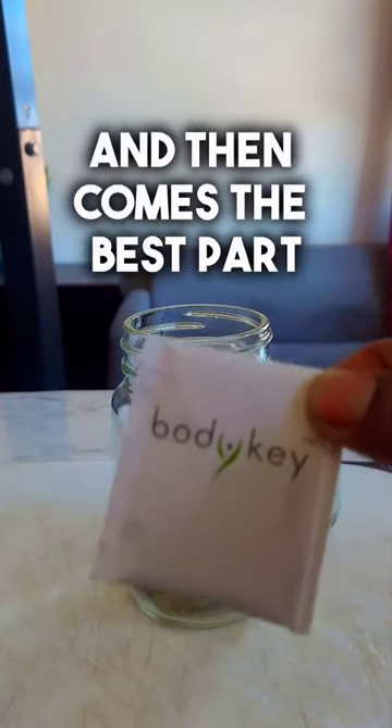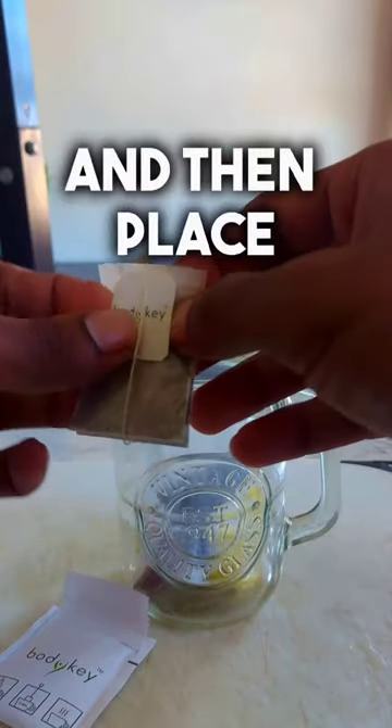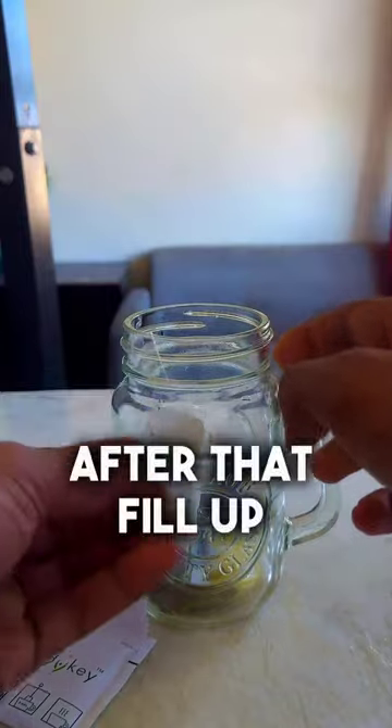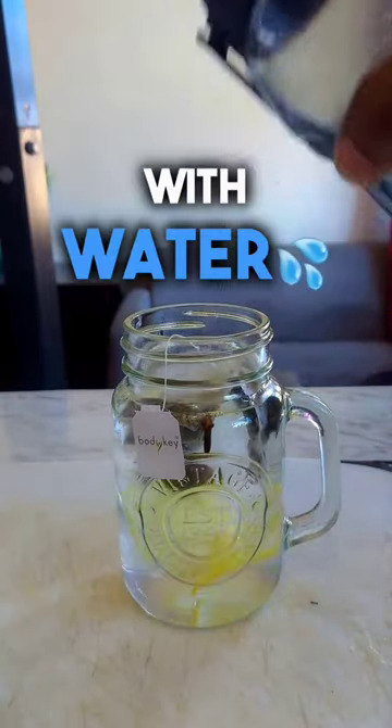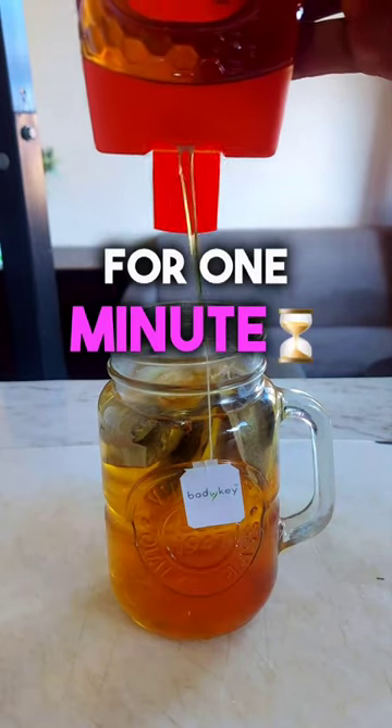And then comes the best part. Take your body key herbal tea bag, rip it open, carefully take it out, and then place it inside the jar. After that, fill up the whole thing with water and microwave for 90 seconds. Then put a generous amount of honey and microwave once again for 1 minute.